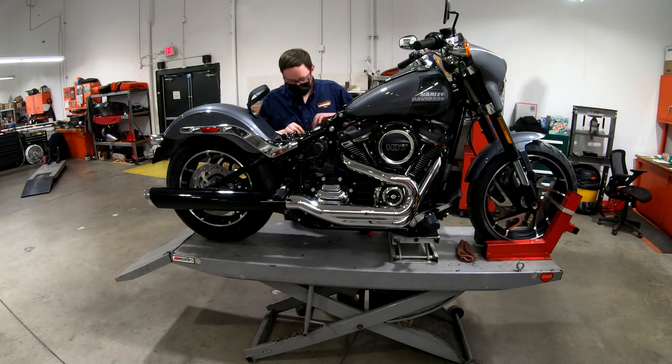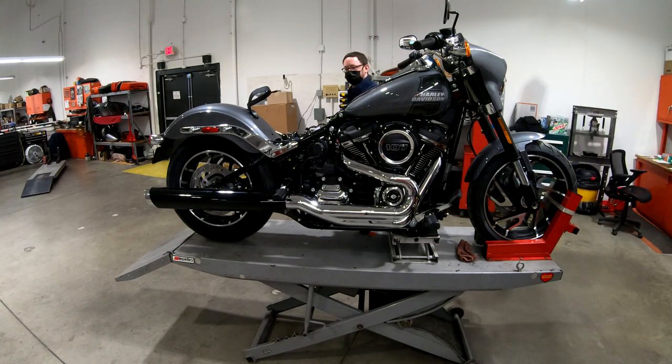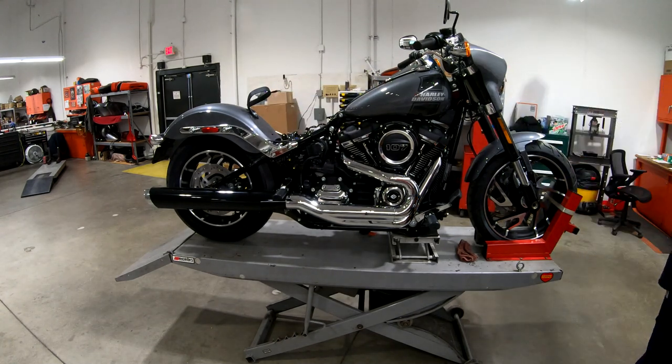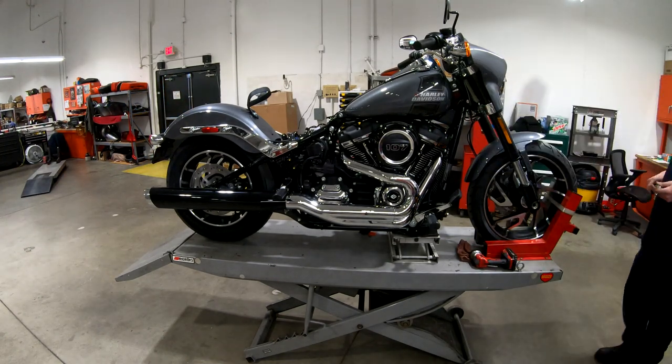Basically everything that you can easily get a socket on, it makes sense to just go through and double check - that's the whole reason of doing the pre-delivery inspection. Get the seat off - you've got to be careful with this specific model because it has a seat strap, so you have to push the seat forward and make sure that you don't gouge the gas tank with the metal tab that's on the front of the seat.